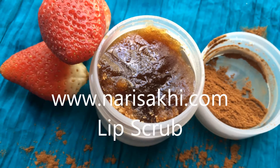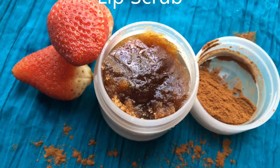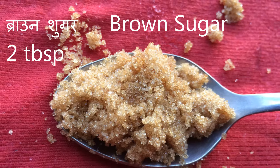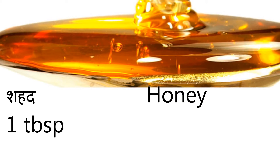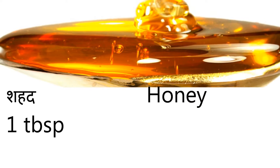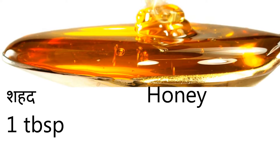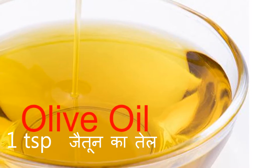Welcome to Nari Saki. Today let's make a lip scrub. The ingredients are brown sugar, which helps to exfoliate the dead skin on the lips; honey, which helps to soothe the skin, hydrate the lips, and is antibacterial; and olive oil, which helps to moisturize your lips.